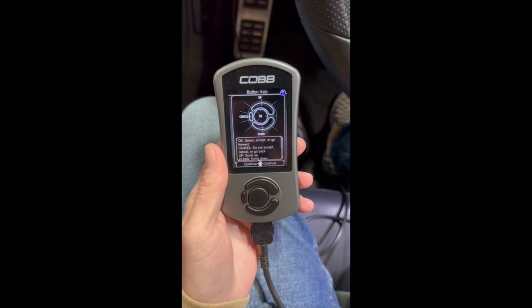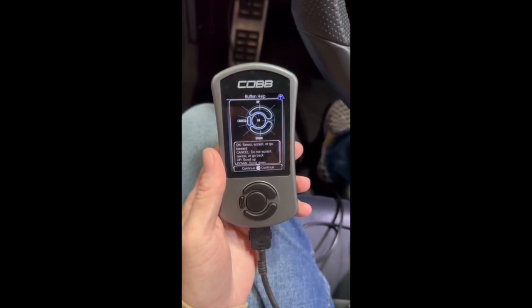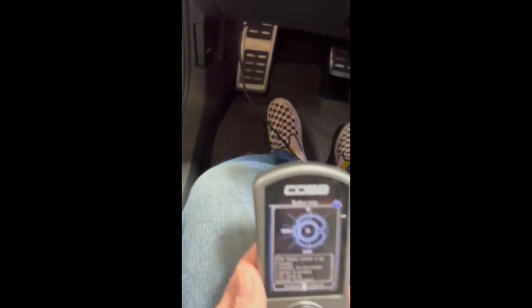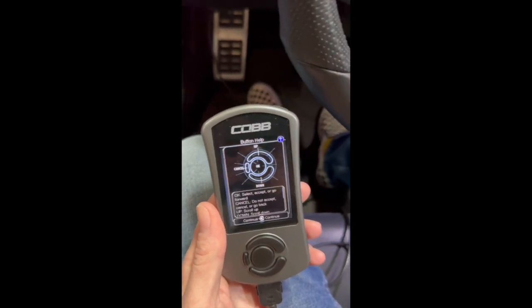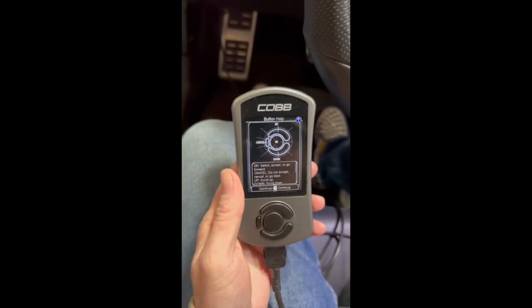Now that you have your tune file loaded onto the access port, you can bring it into your car with the OBD cord. Make sure that's plugged in below. And then you'll want to have your foot off the brake and press the on button on your car. So engine off, accessories on.